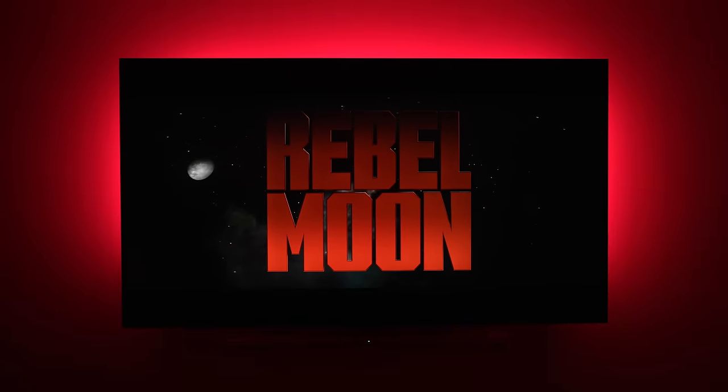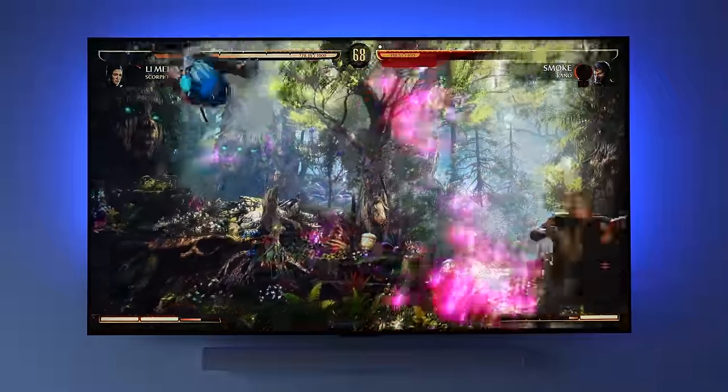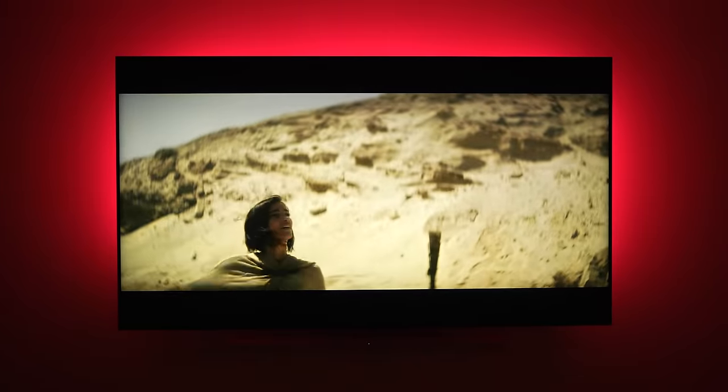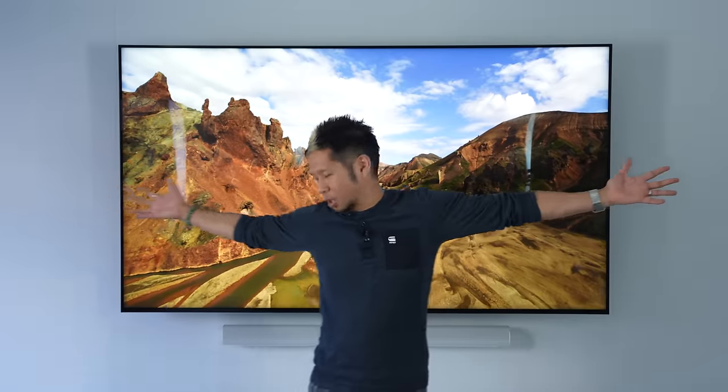The QM8 really stands out with its 2,000 nits brightness and excellent HDR content — watching something like Rebel Moon, you can see dark parts where highlights in the background just pop. When gaming, visual and particle effects pop off the screen. It does still have some blooming, but you only really notice it with something like a complete black background with a white logo appearing — it's not horrible, and mini LED tech has come a long way. Overall, this TV does a very good job with all its dimming zones and brings out some of the best image quality you'll find in a mini LED TV.